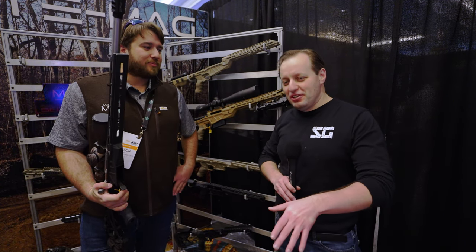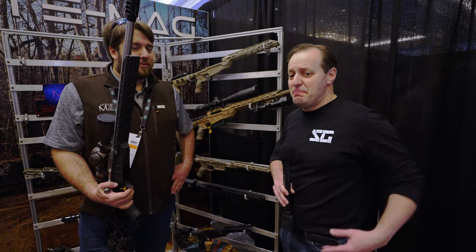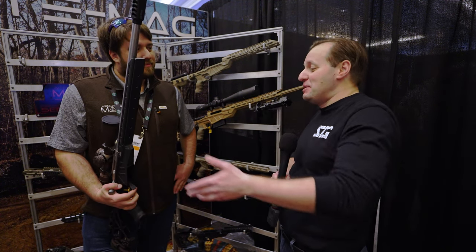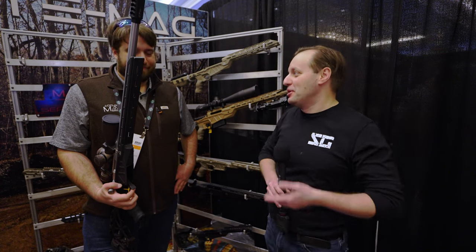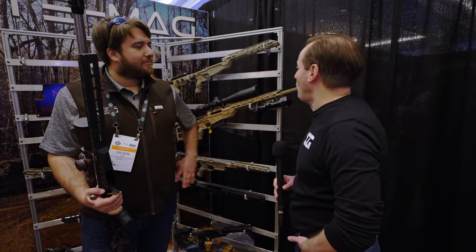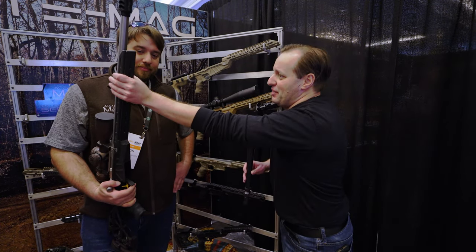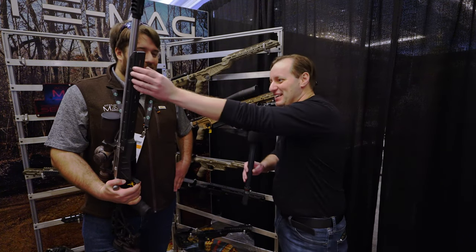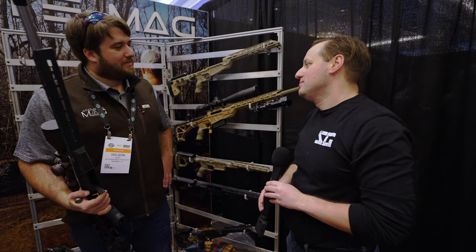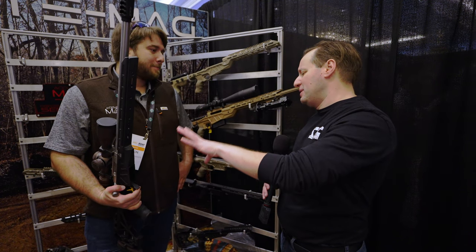The host highlights the ARCA rail on the PRS forend, noting the growing trend of shooting off tripods. However, for those not yet ready for ARCA or preferring a slimmer profile, traditional-style forends are also available. The ARCA rail does add some edge to the forend compared to a round profile you can easily wrap your hand around.